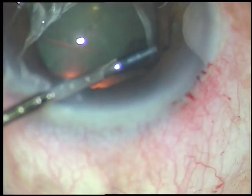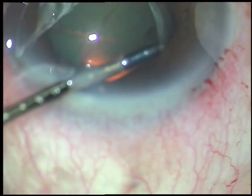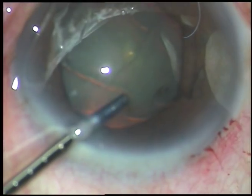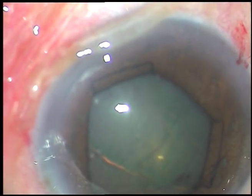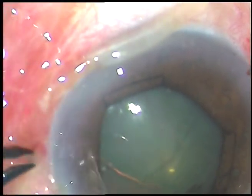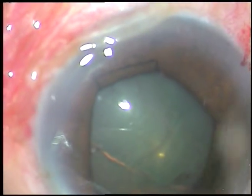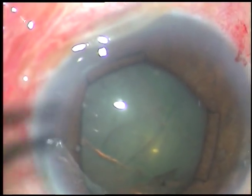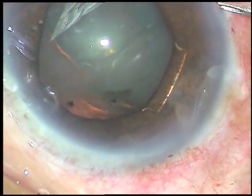This is being done with the left hand. We, the surgeons, must develop skill in our left hands — many maneuvers are to be done by the left hand. So please use your left hand many times. Be a very competent surgeon.